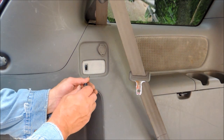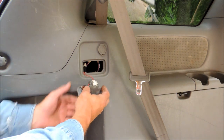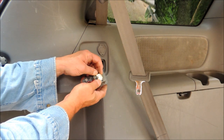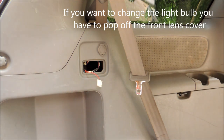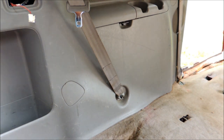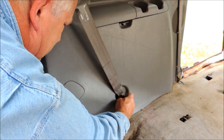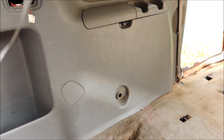Next, using your flat blade screwdriver, gently pry out the rear cargo light. Again, there's one connector — a white plastic clip right there. Squeeze the little release button, take that out, and put it in a safe spot. I've already pre-loosened this, so I'm just going to remove the seat belt anchor right there and tuck that out of the way.